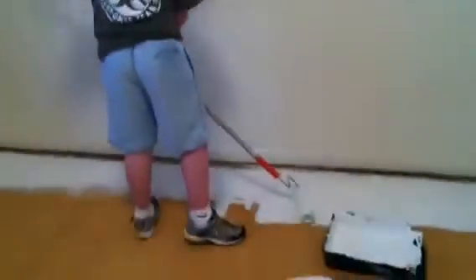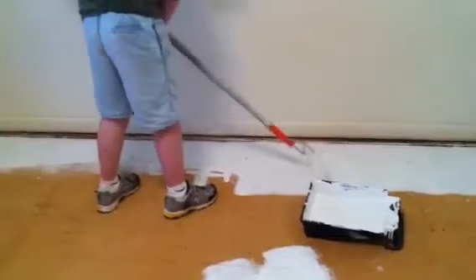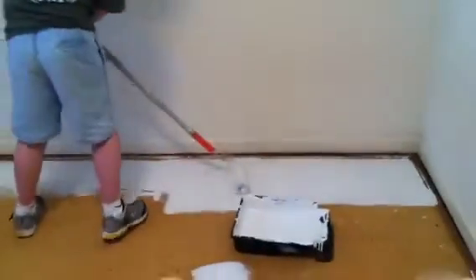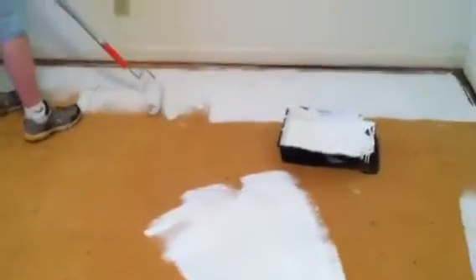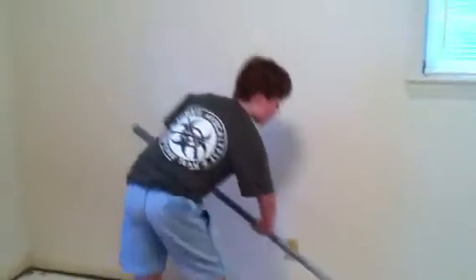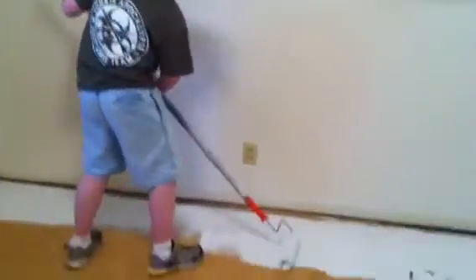Boy, you better get that floor primed. This house we're moving into had a few stains on the floor, so we're gonna kill the stains with Kilz, and then we're going to put new carpet in, so it should smell better.